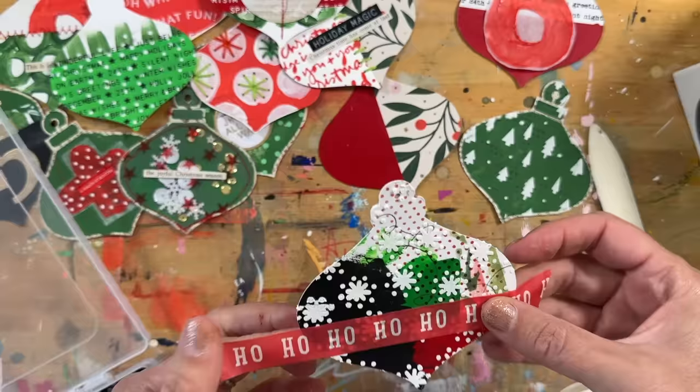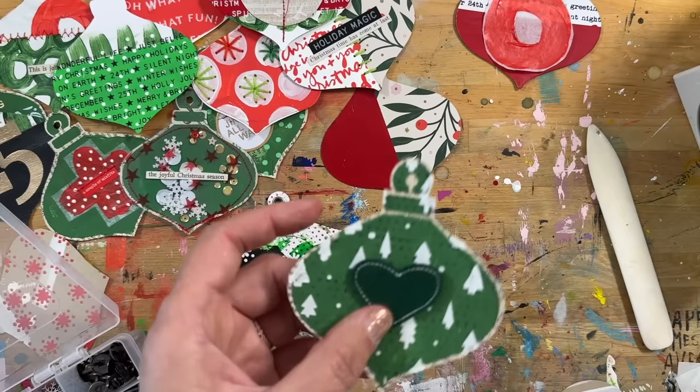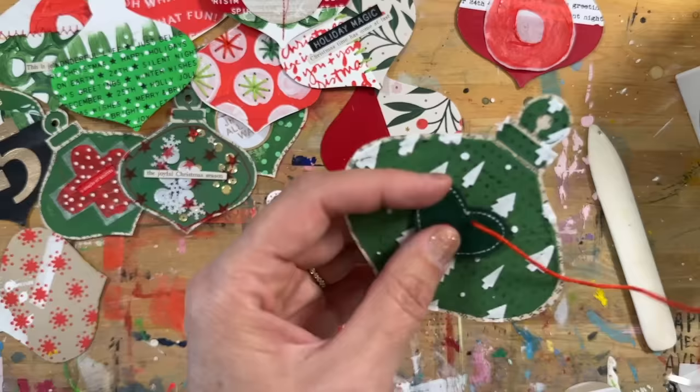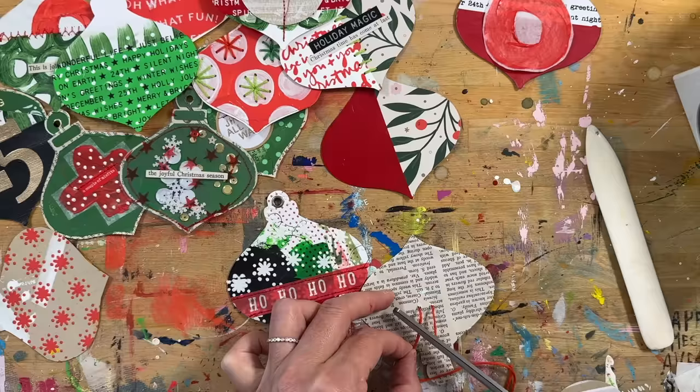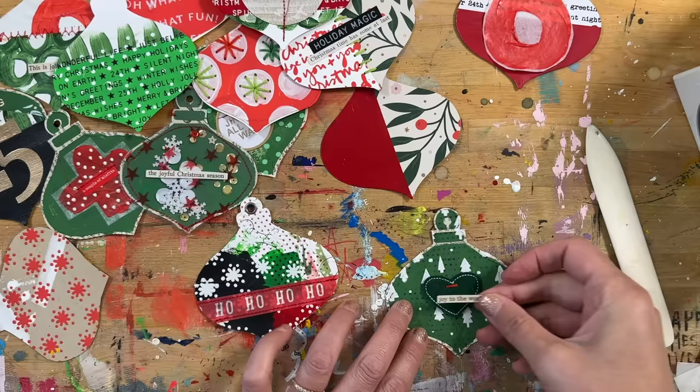I got out my Christmas washi tape — I store all my Christmas washi tape together so it's easy to find, along with my Christmas embellishments. I actually keep all of that stored separately from my other memory keeping embellishments. There's the 'Ho Ho Ho' washi tape and I ran that through the sewing machine. I also found a green felt heart and added that onto the painted, stamped, and texture paste stenciled background.